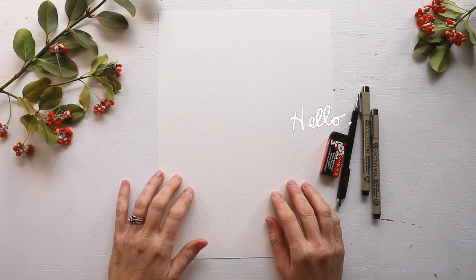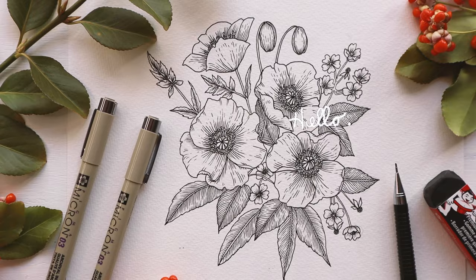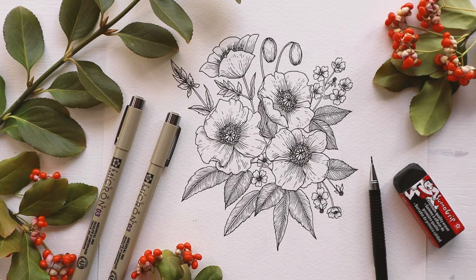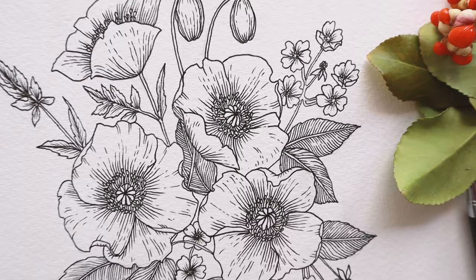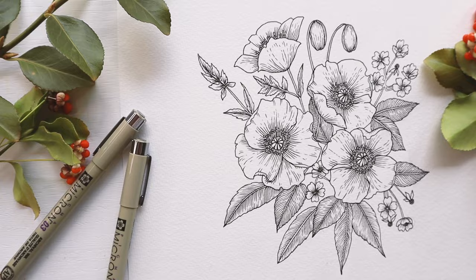I had a request recently to do a tutorial on how to draw poppies and I thought it would be fun to create a little composition with poppies, greenery, and one of my favorite little filler flowers called multi-flora roses. My name is Karla and I'm an artist and educator from Ontario, Canada here to make drawing fun and approachable for all and of course share my love of flowers with you. So let's dive in!